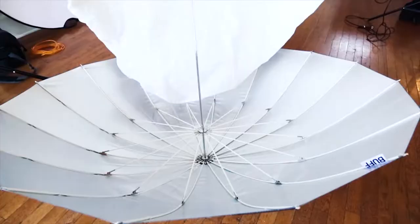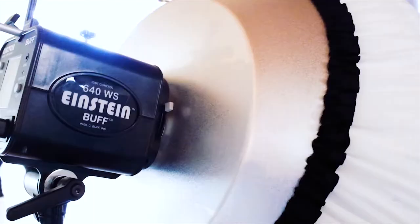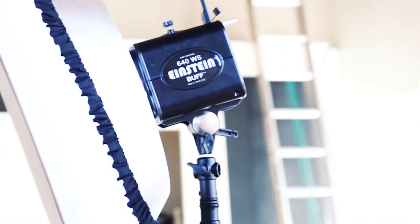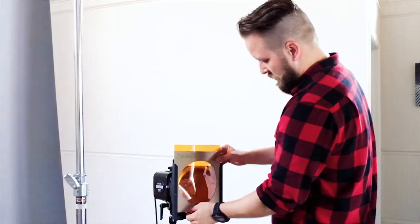For my main light, I am using a 64-inch PLM umbrella with white diffusion fabric. For my fill light, I am using a beauty dish with white diffusion fabric. For my two backlights, I'm using two Einsteins with orange gels. This is going to give the subject a warm highlight, and that's really going to add to the realism of the fiery background that I'm going to add in Photoshop.